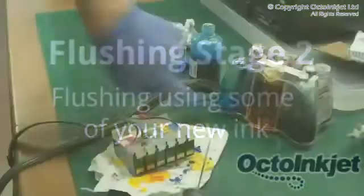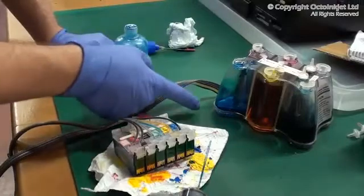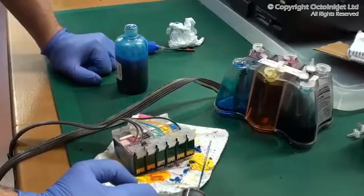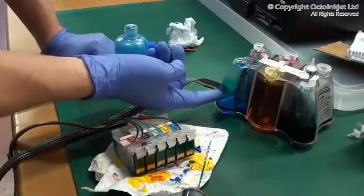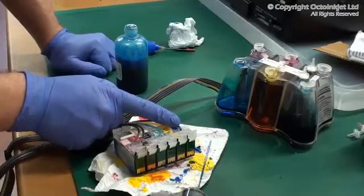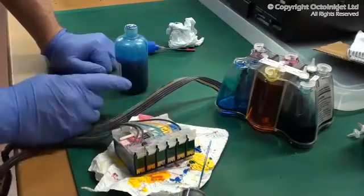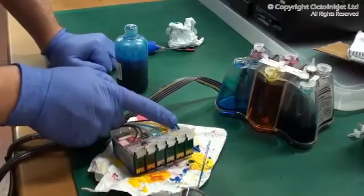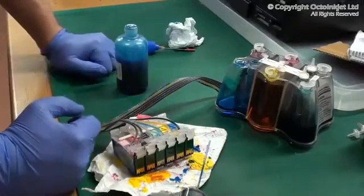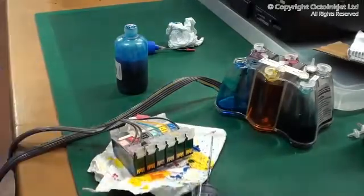We've dragged most of the ink out, but because we are dealing with an algae contamination, we really want to flush it through properly. The next thing is to use some new ink to partially fill this and then drag it through, and then dump it — effectively flushing out as much of the rubbish and algae as possible. The new ink will have an inhibitor in it — a biocide — so the algae will already be dying with the new ink, but you don't want to make life easy for the algae to re-establish itself.